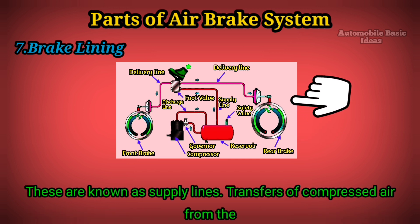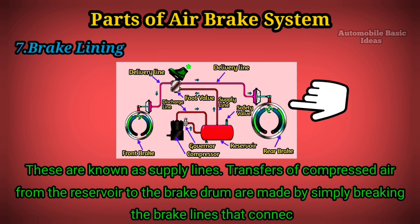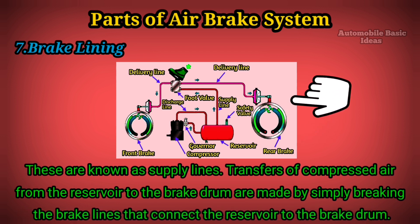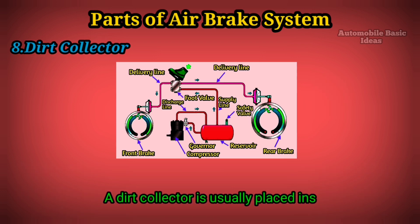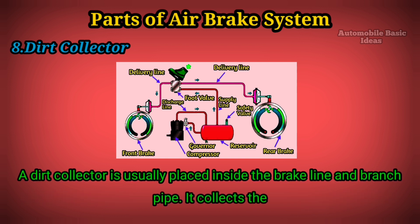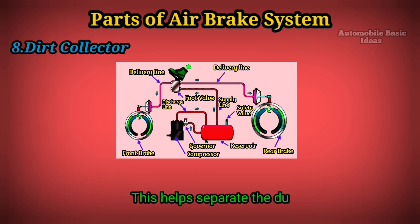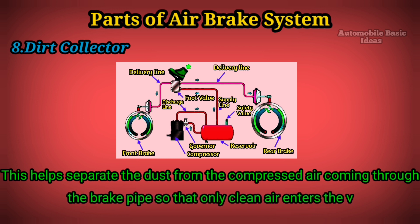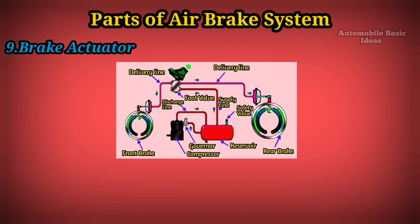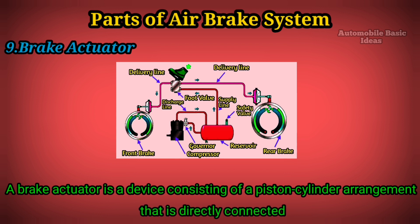Seven: Brake lining. These are supply lines; transfers of compressed air from the reservoir to the brake drum are made through the brake lines that connect the reservoir to the brake drum. Eight: Dirt collector. A dirt collector is usually placed inside the brake line and branch pipe. It collects the dirt particles separated by the air filter, helping to separate dust from the compressed air so that only clean air enters the valve and reservoir.